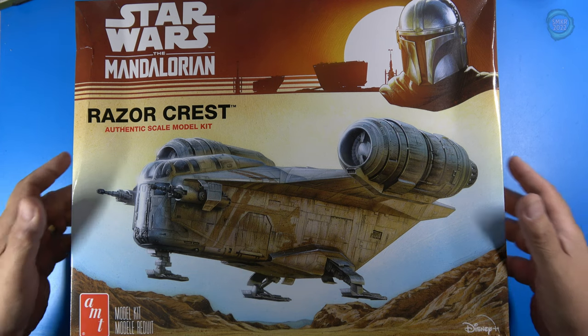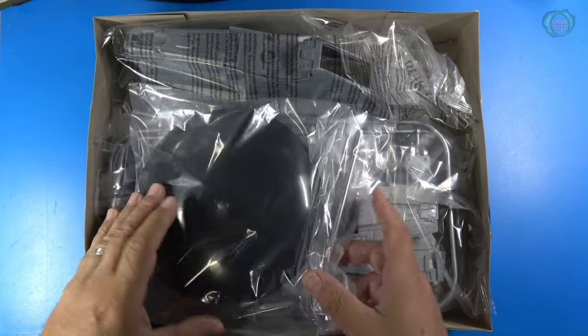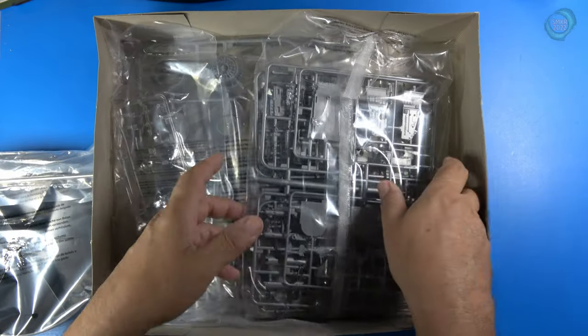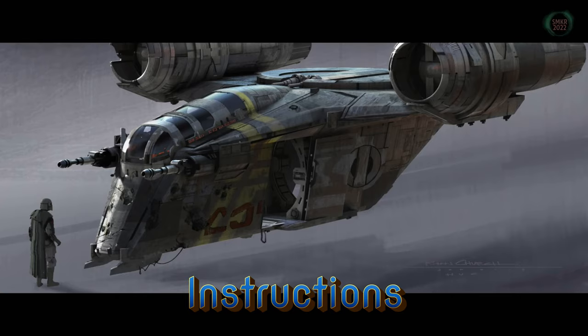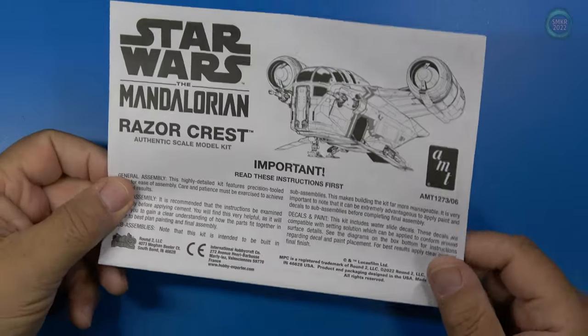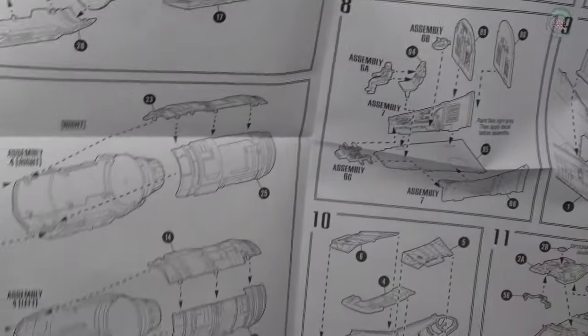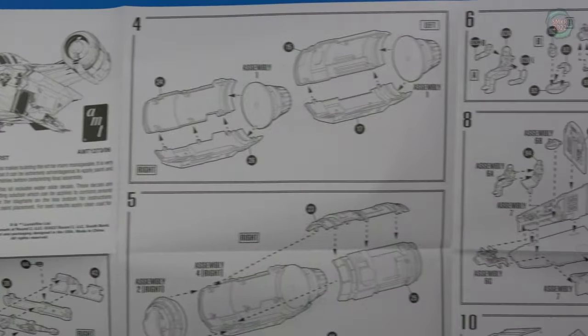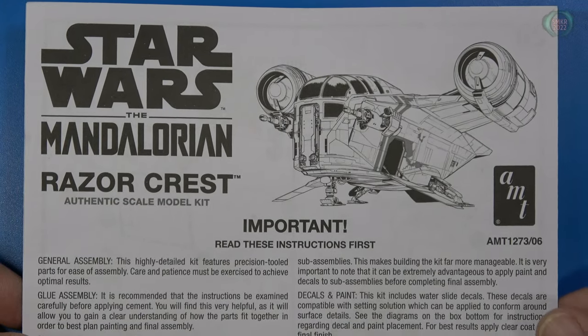Let's open this up and get started. Here are the instructions, typical of AMT — a large fold-out style. Let's get a closer look at these. The instructions are very small and compact.